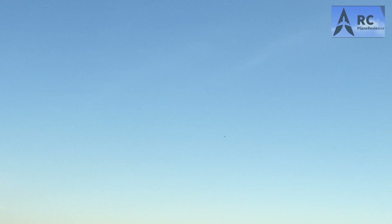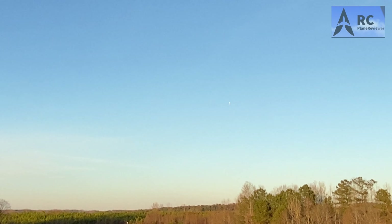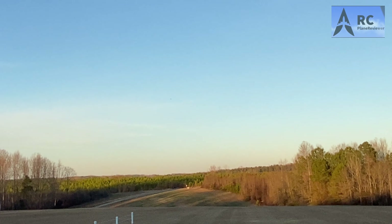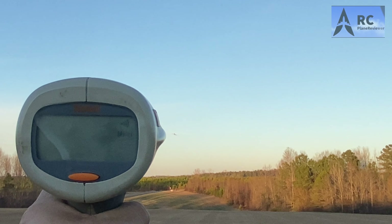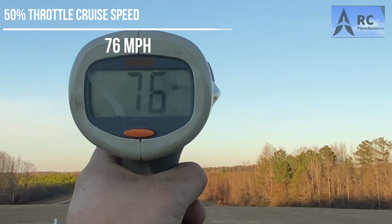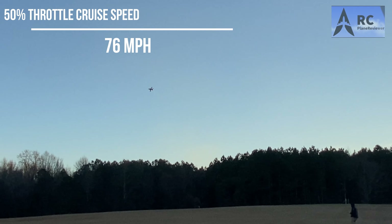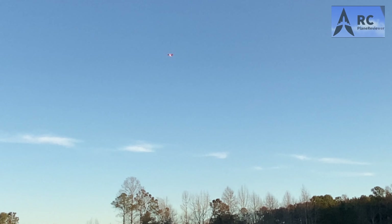All right, ready? There you go. Cleared out the radar gun. 76. 76 miles an hour. Nice. That's solid. All right, I say we get it going. We're going to do a high speed pass.